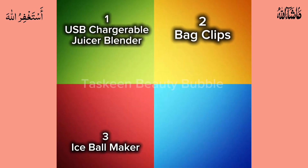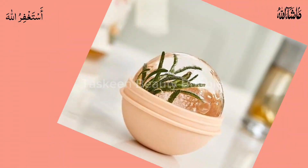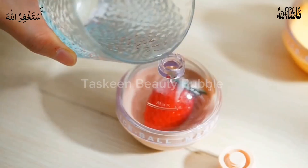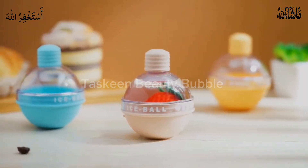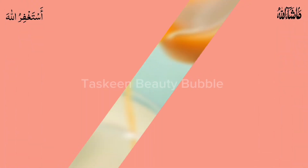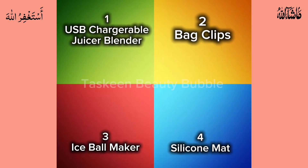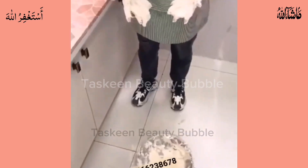Number three: ice ball maker. These ball ice cubes are suitable for freezing water, juices, iced coffee, popsicles, pudding, etc. Enjoy drink time at outdoor parties, restaurants, or beach holidays. It has a larger volume and smaller contact surface — equivalent to the effect of 14 small ice cubes. You can add any taste you like. Links in bio.